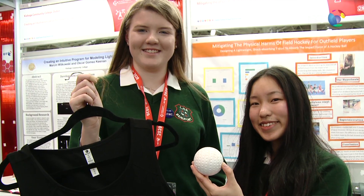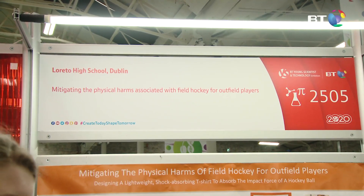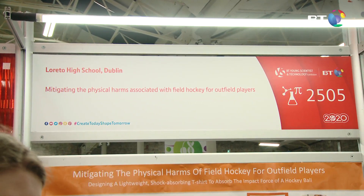My name is Athena Wu and this is my partner Claire Crowley. We're from Loretta High School, Beaufort in Dublin, and our project is about mitigating the physical harms of field hockey for outfield players.